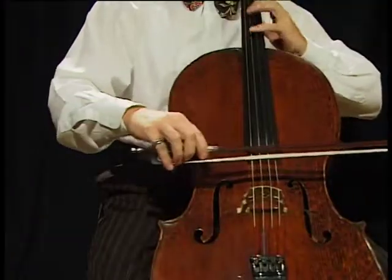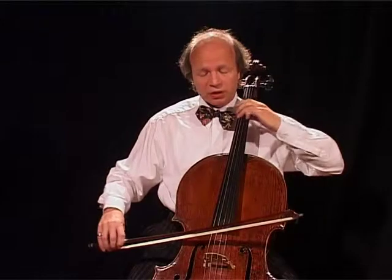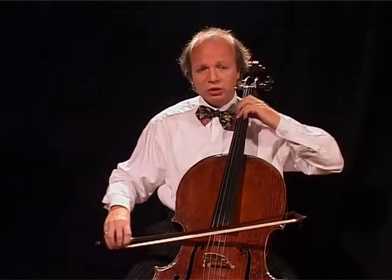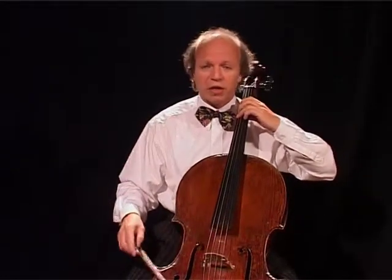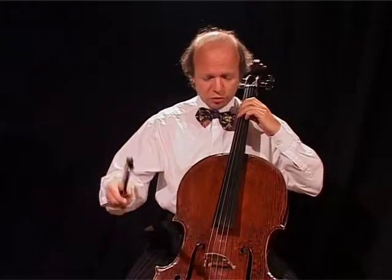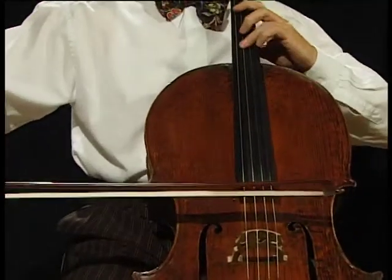This is the first part. Now the piano comes in. Now the piano starts the theme. Now we come in, and we take over.